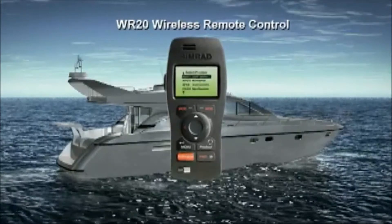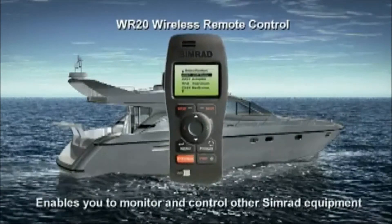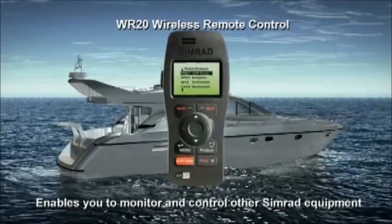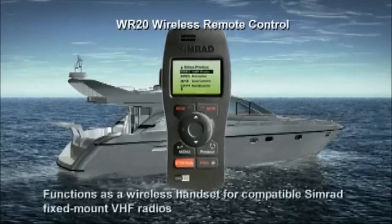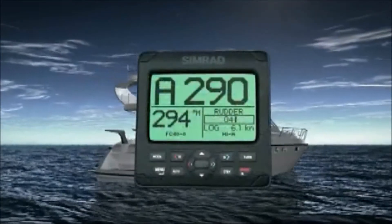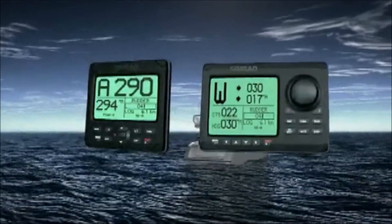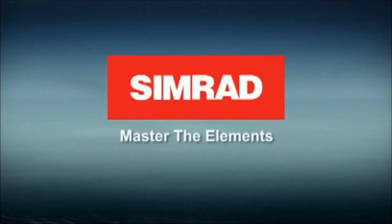In addition to full-function autopilot control, the WR20 enables you to monitor and control other Simrad equipment, such as instruments and integrated navigation systems. It even functions as a wireless handset for compatible Simrad fixed-mount VHF radios. The new AP24 and AP28 — masterfully designed by the leader in auto-steering. Simrad. Master the elements.